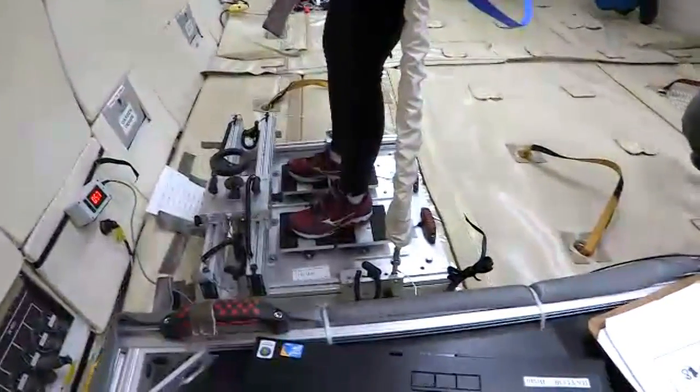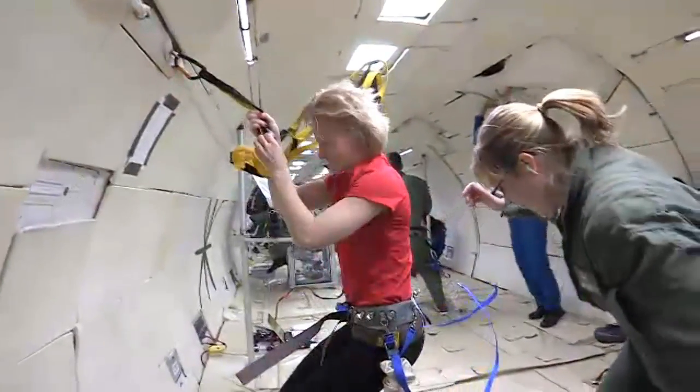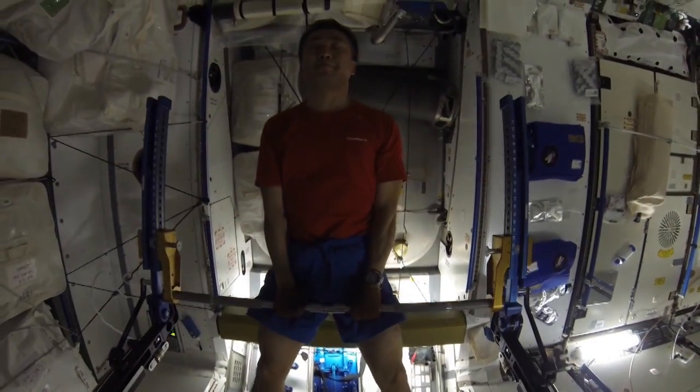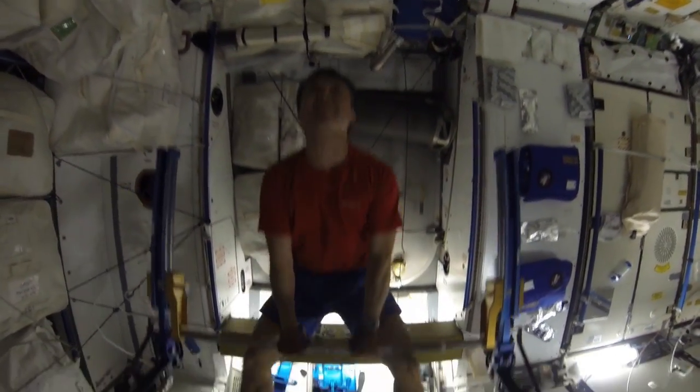We've done a lot of ground evaluations and even flown the shoes in parabolic flight. So we're fairly certain the shoe is going to work in microgravity. We're now ready to collect exercise loads during exercise on Space Station.